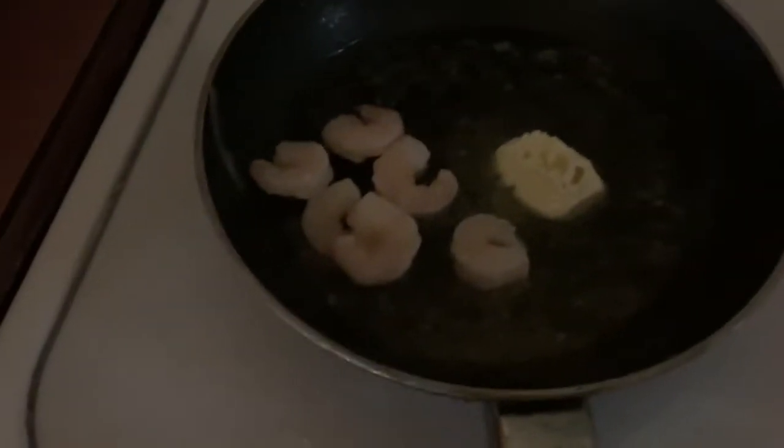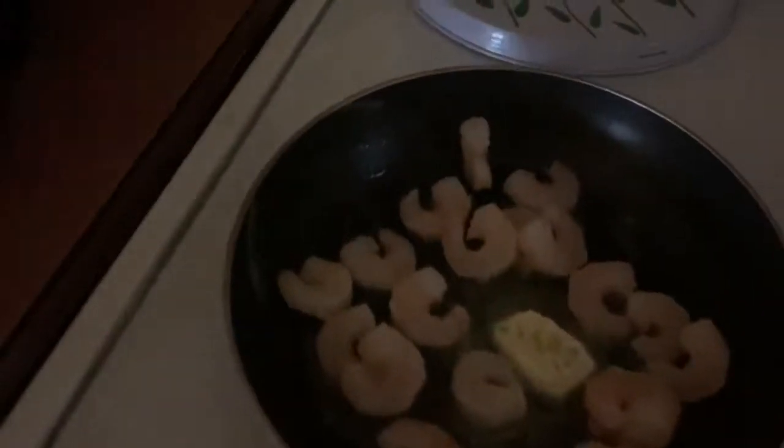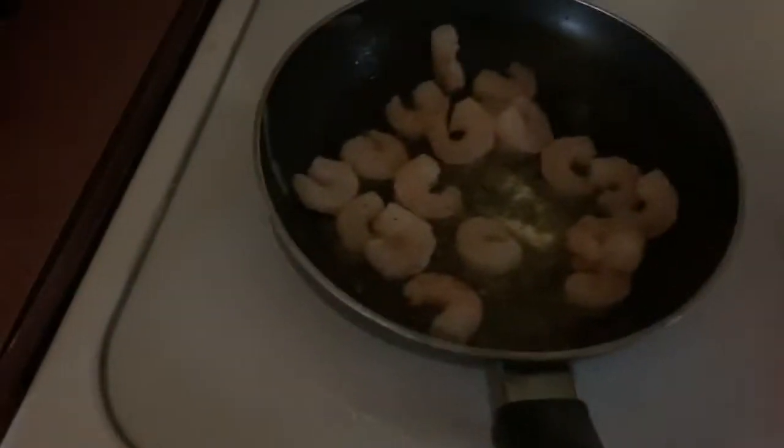I'm going to start placing my shrimp in the pan and season them after I place them in the pan — you can even do it before, whichever way works for you. You're going to need garlic pepper, lemon pepper seasoning, and garlic powder.